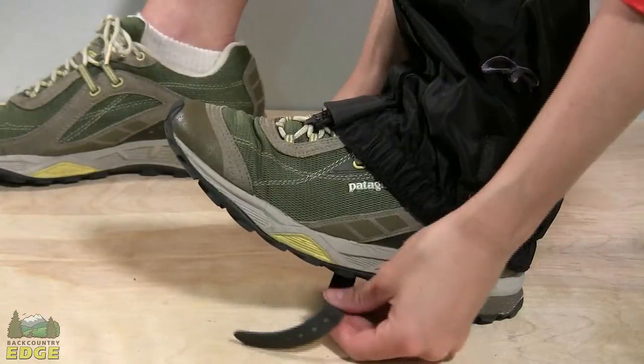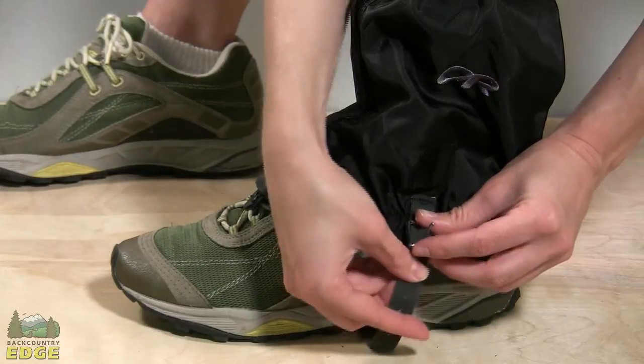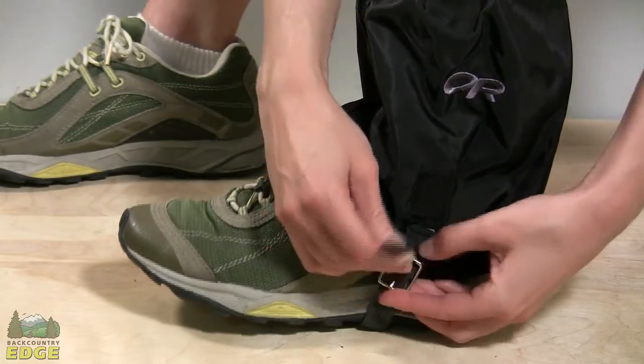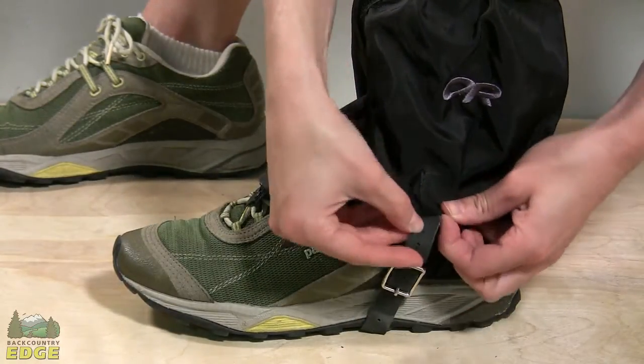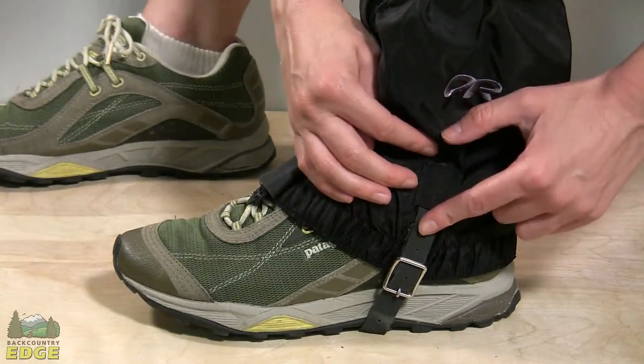To completely secure the gator to your foot, OR uses a Hypalon strap that is stretchy and fits under the middle of the foot. This strap has some adjustability, allows you to fit over a variety of shoes or boots, secures through a buckle, and there is a piece of tab webbing here that you can stick the strap into to keep it from flapping about.